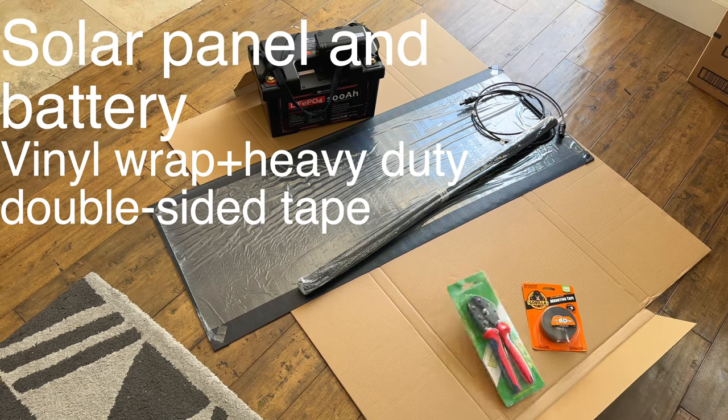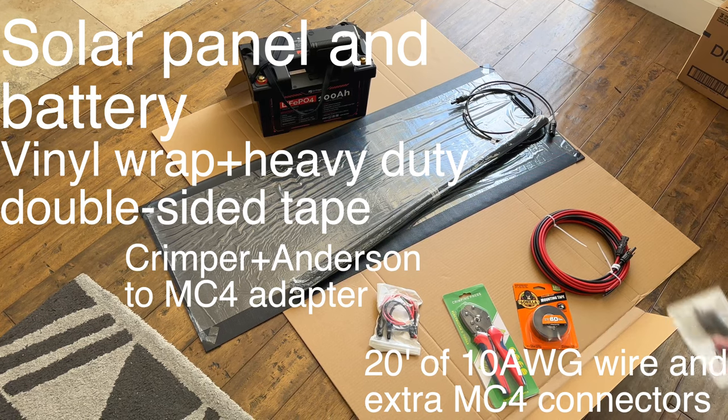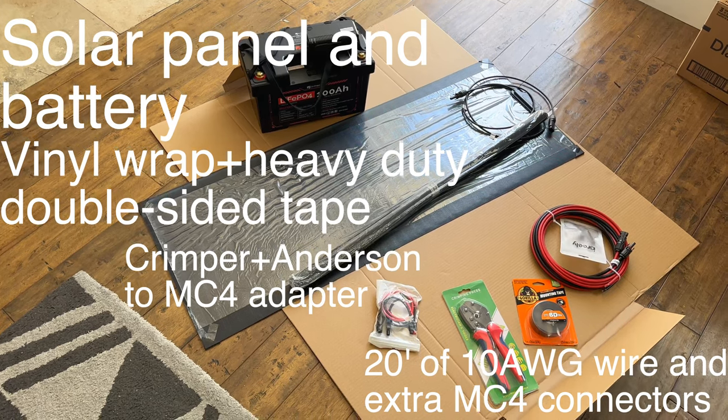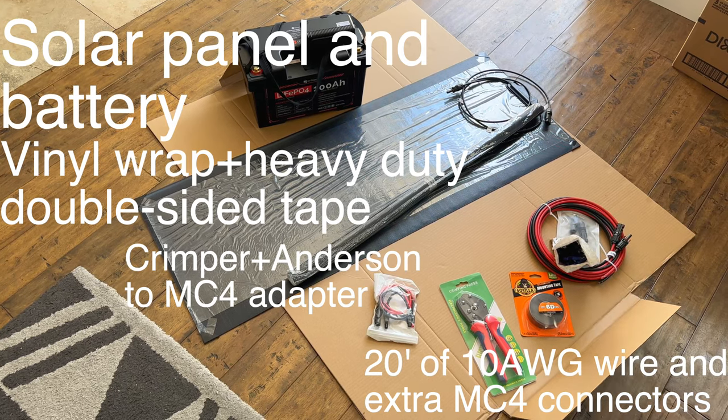I'm going to leave all these materials linked in the description. Beyond the battery and solar panel, you just need some other items — it's not a very extensive list. There's not going to be a whole lot of wiring — all we do is crimp and connect one thing.